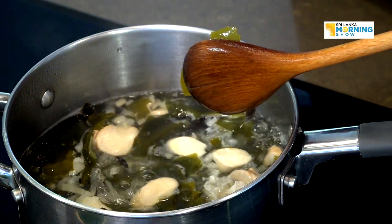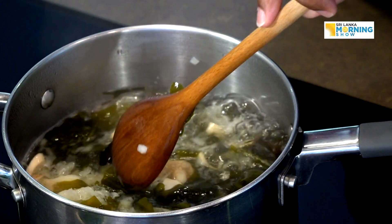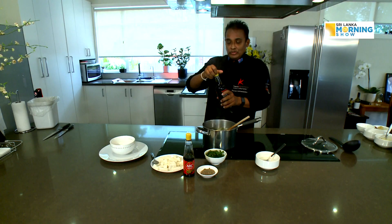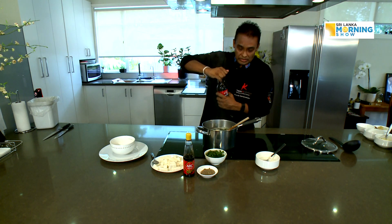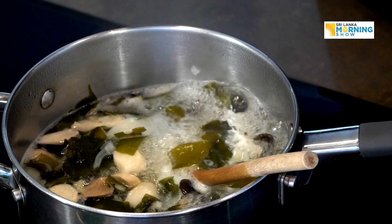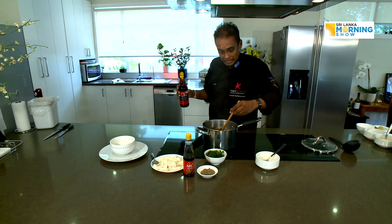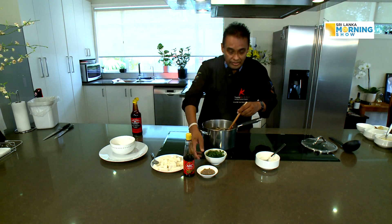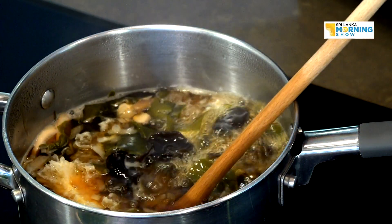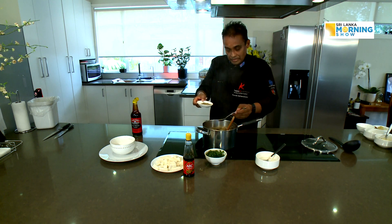Now you can see it's boiling and bubbling up, so it's time to add the rest of the ingredients. Let's add a little bit of light soya sauce — I try not to put salt because the soya sauce will give you that flavor, but this one has a very strong flavor, so just add a bit to give that beautiful color plus the taste of soya. Then add a bit of pepper to get a little spiciness and a kick.